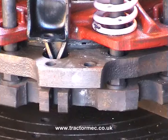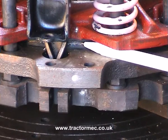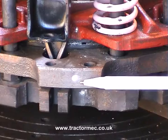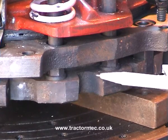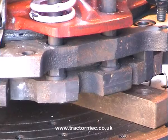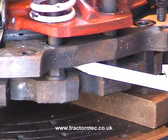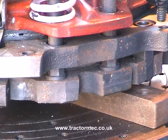Then we've actually got the PTO clutch disc sandwiched in there, and then the centre driving plate, then the transmission clutch disc, and then at the bottom there we've got the transmission pressure plate. So we've got two clutch discs — the PTO clutch disc and the transmission clutch disc — so this is actually a dual clutch, and you tend to deal with the dual clutch as a complete unit.